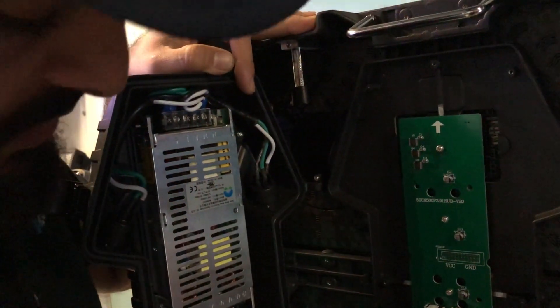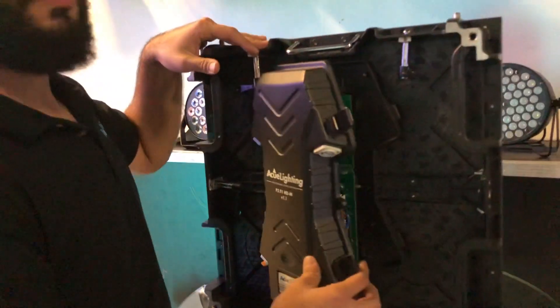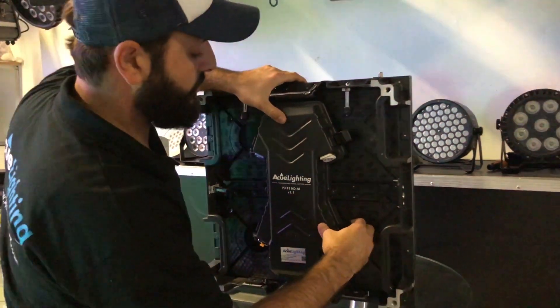Overall, everything is fully UL approved, so you should have no issues. Everything is grounded properly. I'm going to turn it back around for you.